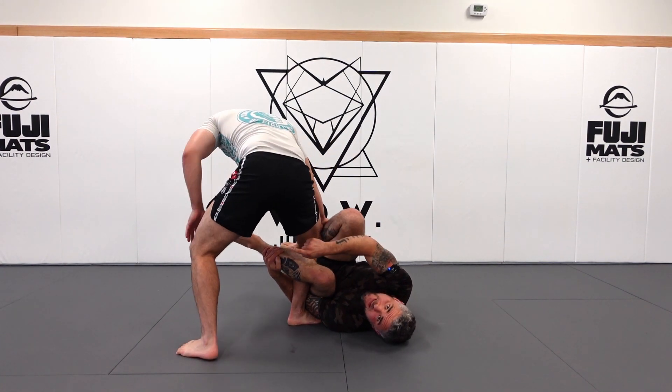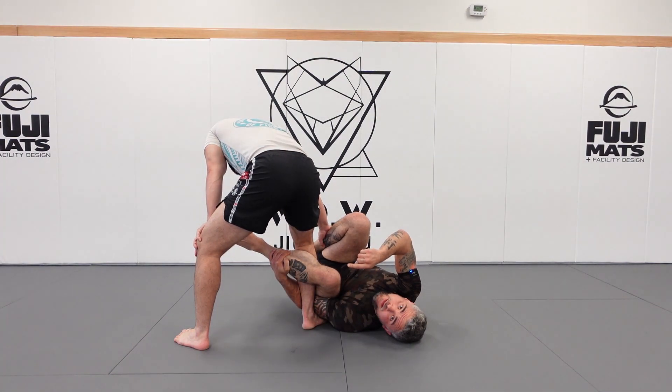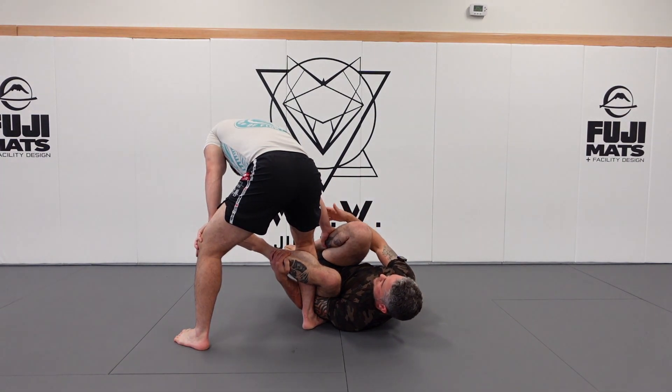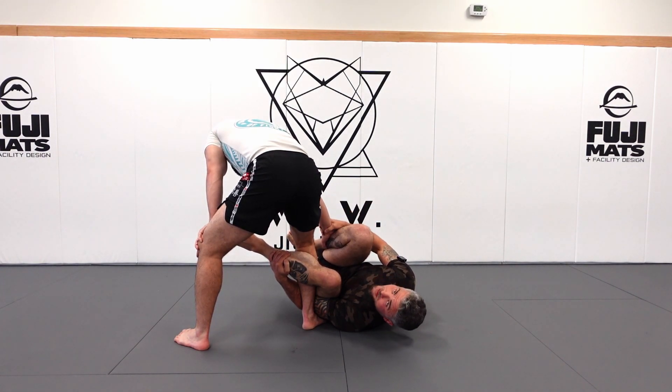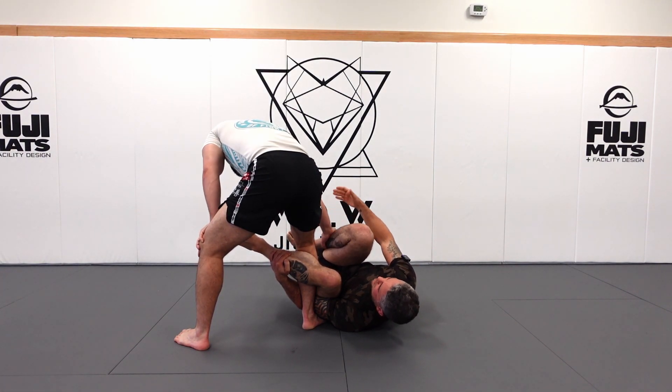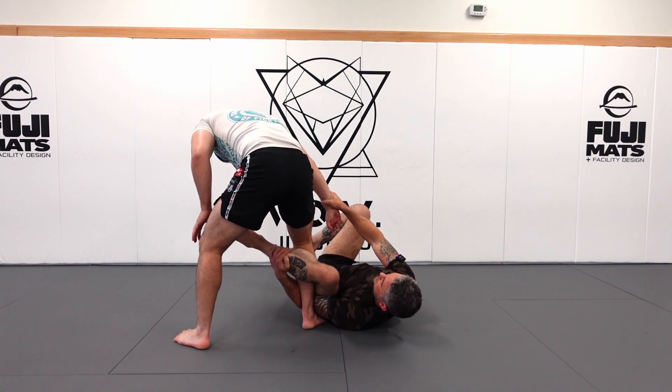The backstep from Mantis Guard is not a good idea, and the reason why is because I can easily go inverted — that's the problem. This grip is not very good at controlling my leg anymore. So even if somehow I couldn't get my leg away, I simply grab and kick this away and then it's gone.